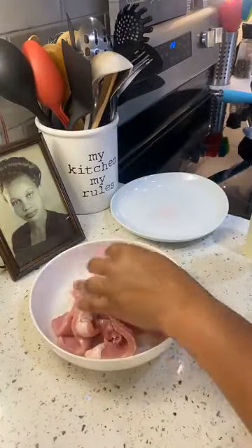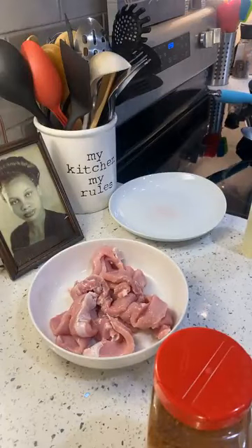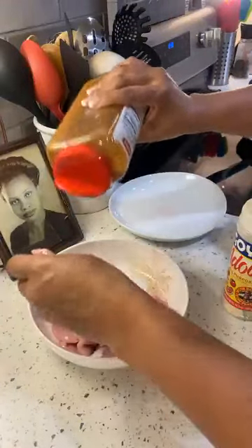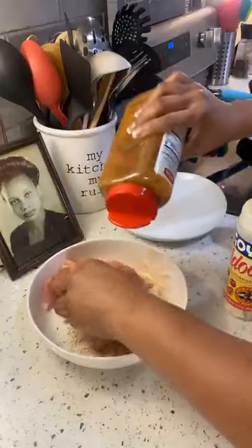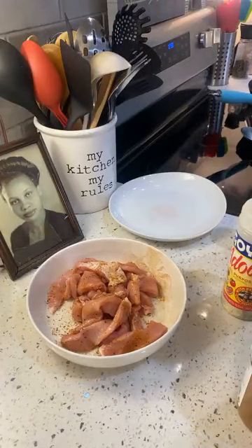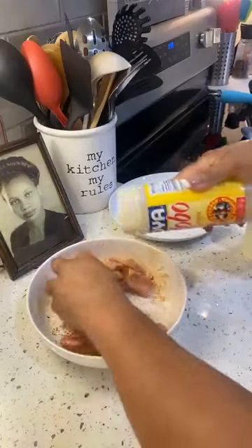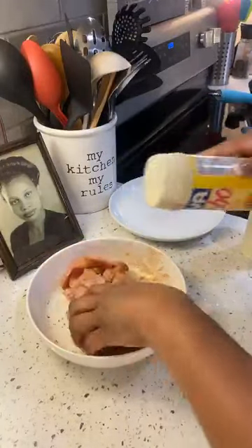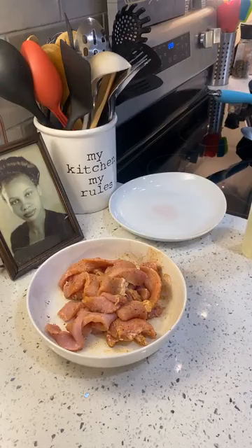I'm going to add in my seasonings — I'm using Cajun seasoning and adobo. When it comes to flavor, you just want to season your meat however you see fit. I want a little bit of spice so I'm going to do some Cajun. Remember it has high sodium, so you don't want to overload your meat or vegetables with Cajun. You just want that flavor — we don't need all the sodium. Then I can go a little more with the adobo to add that extra flavor.